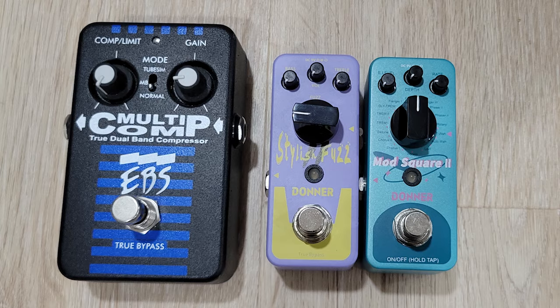Adam Small here again from My Music Masterclass, and today we have some more stuff from Donner. What I have here are two mini pedals, and they're small. Two of these kind of equal one regular sized pedal, and they are the Mod Square 2 and the Stylish Fuzz.